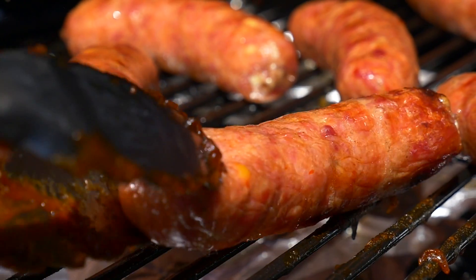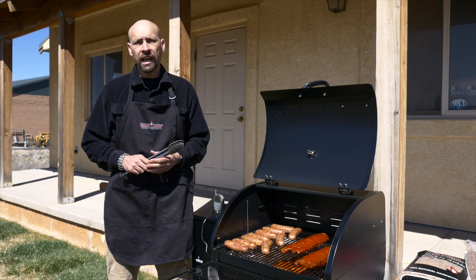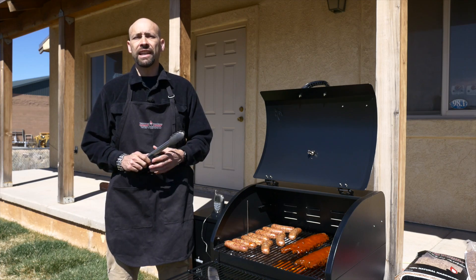From a 160-degree slow smoke all the way up to a blistering 500 degrees, the 429-square-inch cooking surface will handle anything you need to cook.